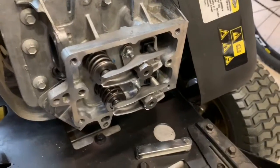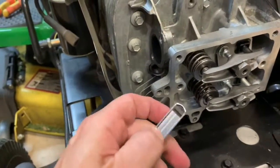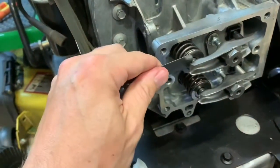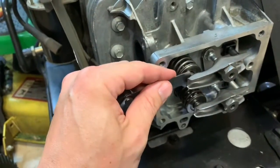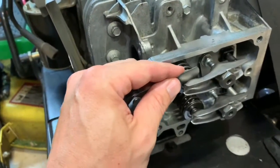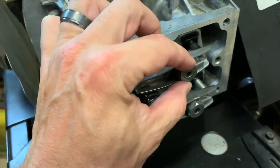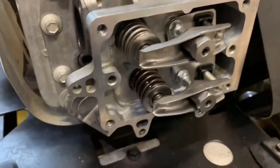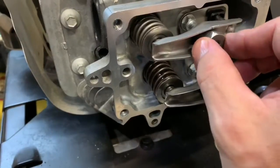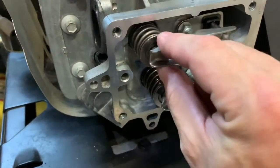Once at the correct position, adjust valve clearance on the rockers. The Briggs and Stratton settings are: intake valve is 4 thousandths of an inch, exhaust valve is 6 thousandths of an inch. Use a feeler gauge - find the number you need and slide that feeler gauge in between the top of the valve and the rocker. You want it to slide in easily with slight resistance, fitting nicely and snug with free movement. Then take your T20 torx in the middle, hold it tight, and tighten the set screw with a wrench to lock in the clearance.